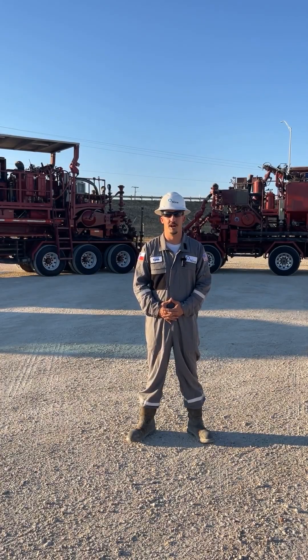Hi, my name is Cameron Allman, Operations Coordinator at Sweetwater, Texas Steaming Division. Today we're going to go over proper winterization of our Patriot and Legacy Pump Trucks.